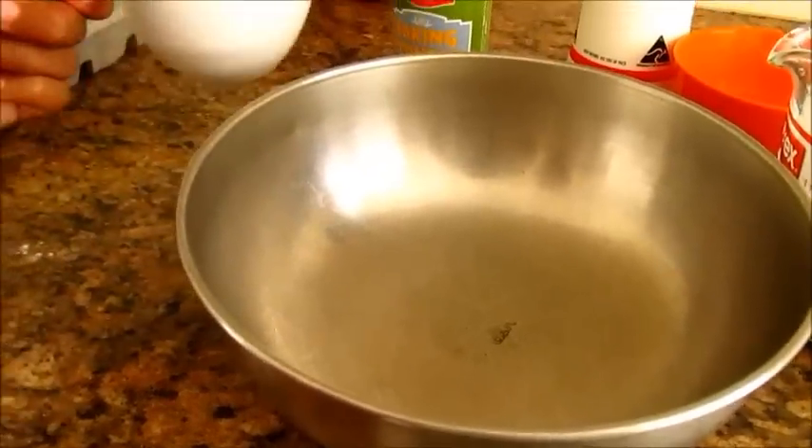To make pancakes we will need: one cup of plain flour, two teaspoons of sugar, one teaspoon of baking powder, one tablespoon of butter, one cup of milk, one egg, salt to taste, and maple syrup.